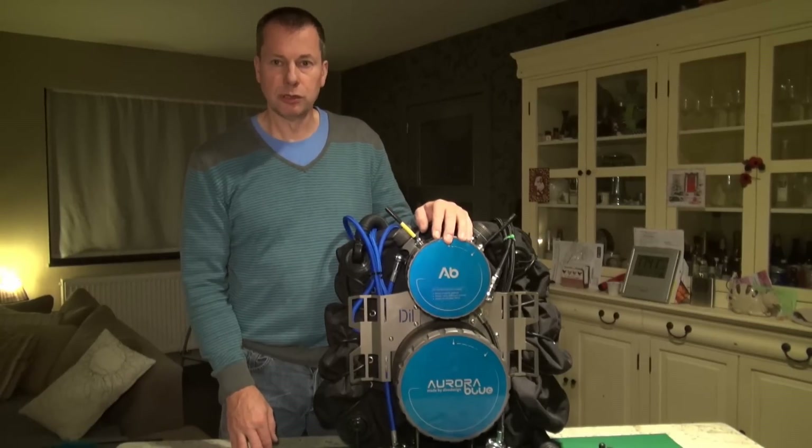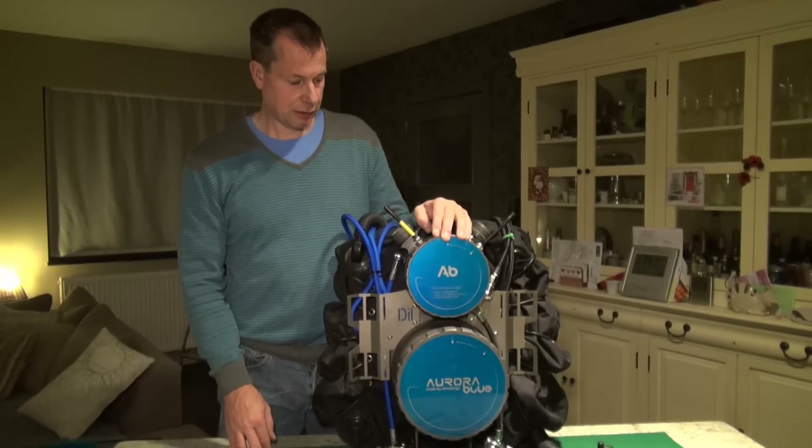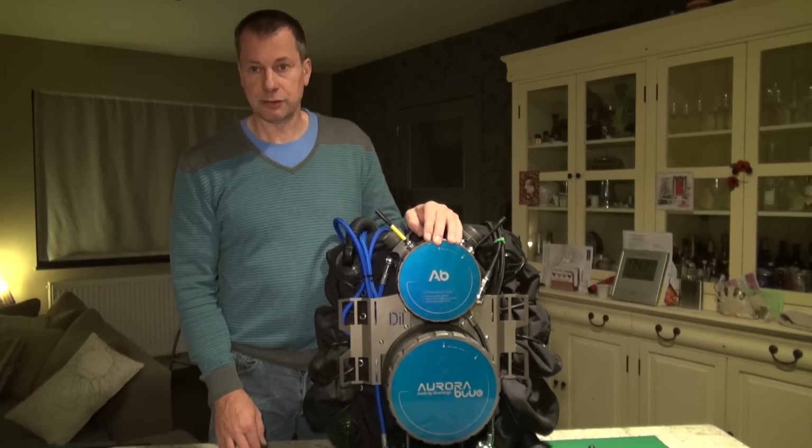This is a very small look at how the Aurora is made and how it works. I'll do a slightly longer version with a complete breakdown of the unit at a future date.